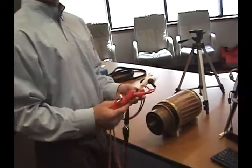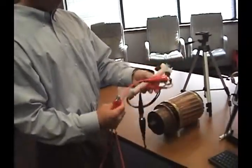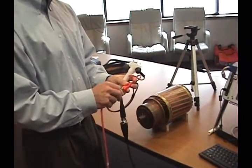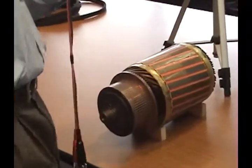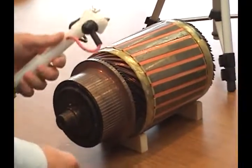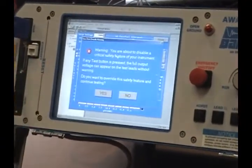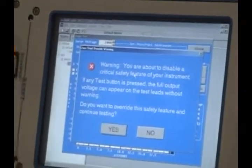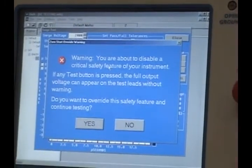Once we've set our reference waveform, we can switch from lead 1 to lead 2. We set the zero start interlock. And once you select the zero start interlock, it has a warning on here to say that you're removing a safety feature.